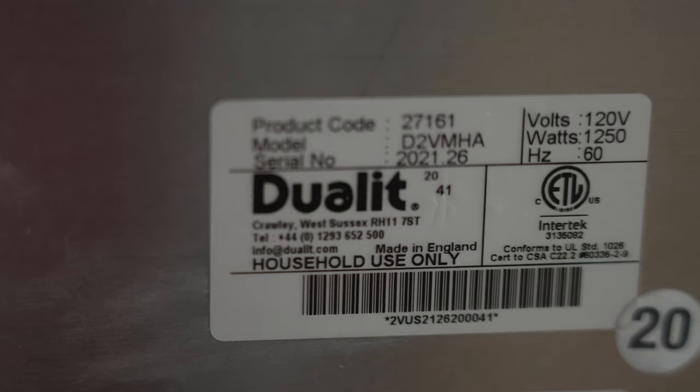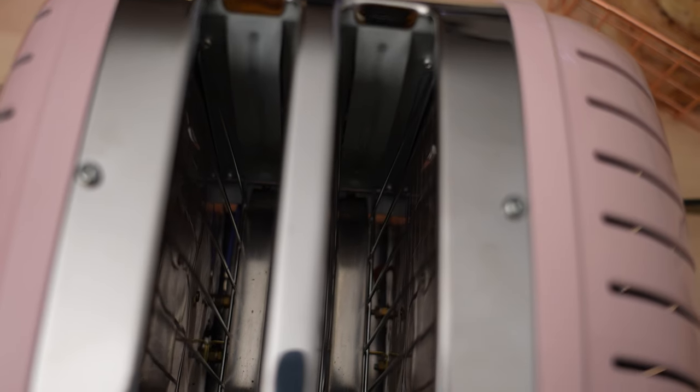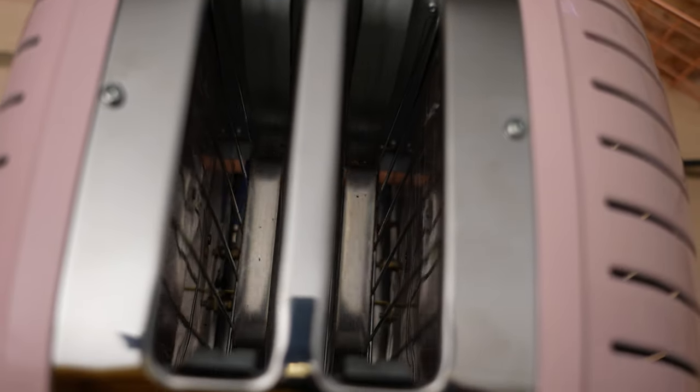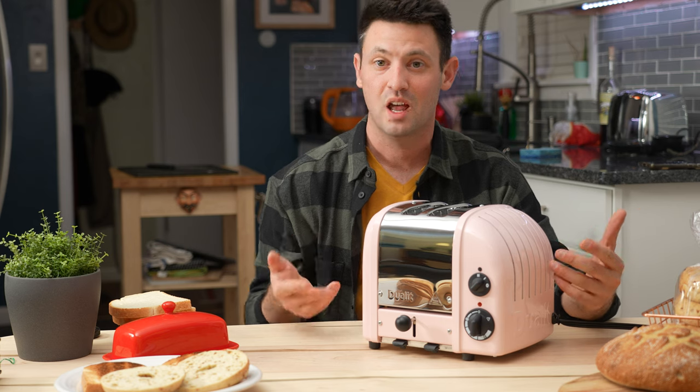On this toaster you have a manual ejection knob — nothing automatic here. It's called a peek-and-pop ejector, so basically you can peek at your toast in the middle of toasting, which is great.